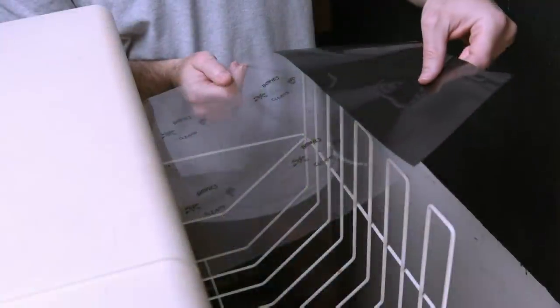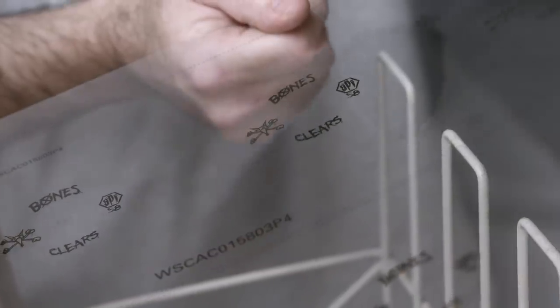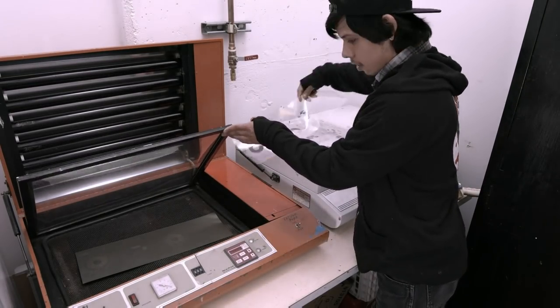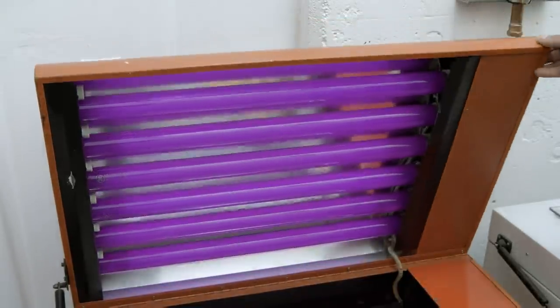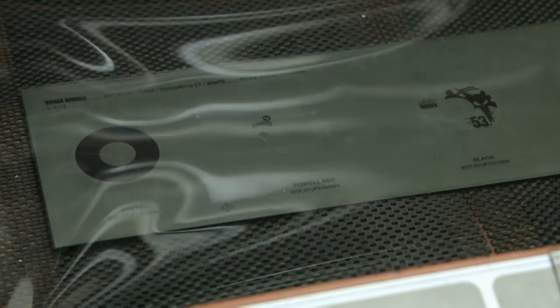First, a film negative is printed of the chosen images. This negative is used to produce a printing plate. Inside a UV light chamber, the film negative is placed on top of a piece of metal that's been coated with a light-sensitive emulsion. Closing the lid and activating the UV light triggers a photochemical reaction that transfers the image from the negative to the plate.